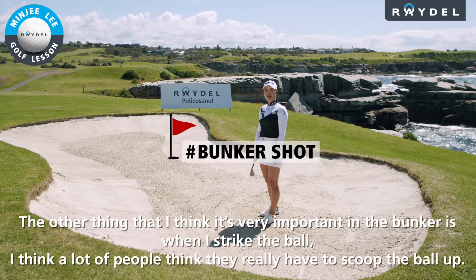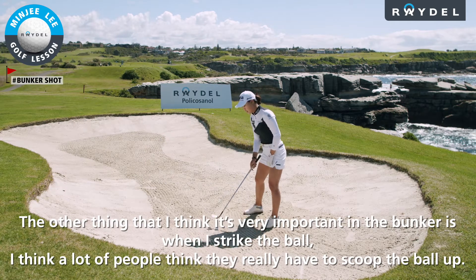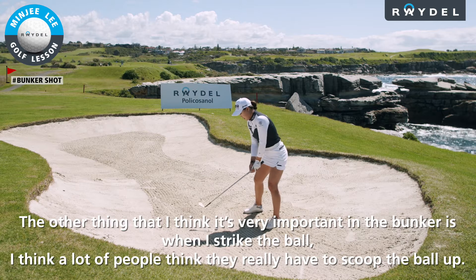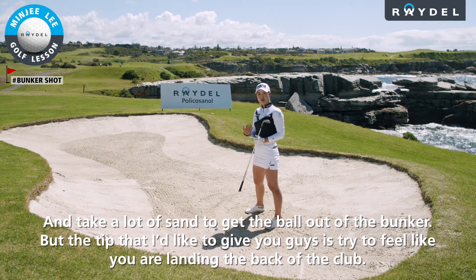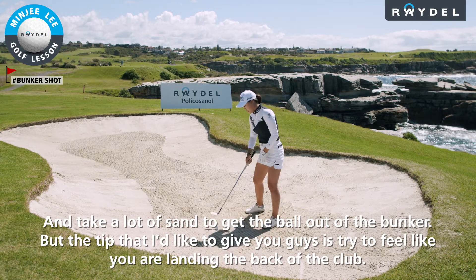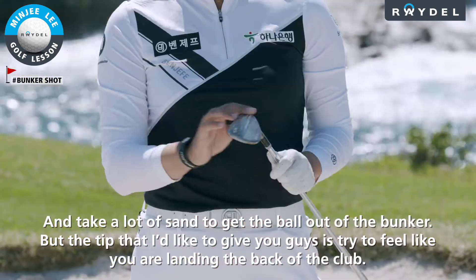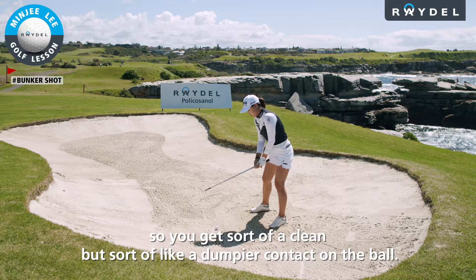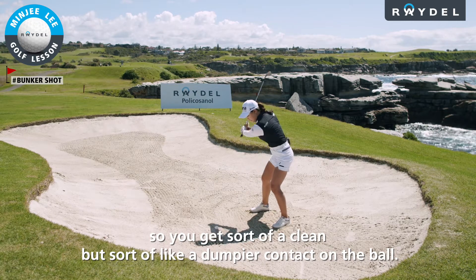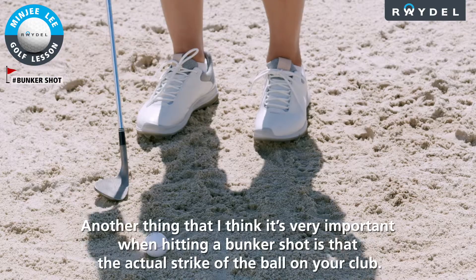The other thing that I think is very important in the bunker is when I strike the ball. A lot of people think they really have to scoop the ball up and take a lot of sand to get the ball out of the bunker. But the tip I'd like to give you is to try to feel like you're landing the back of the club, so you get a clean but thumpier contact on the ball.